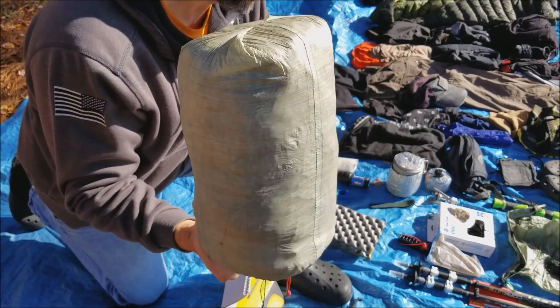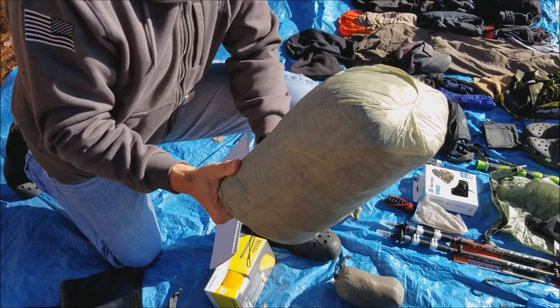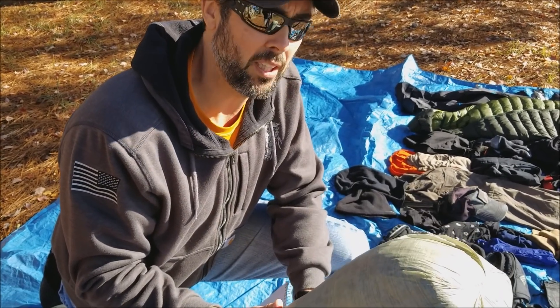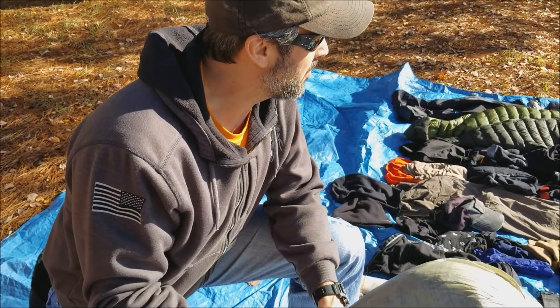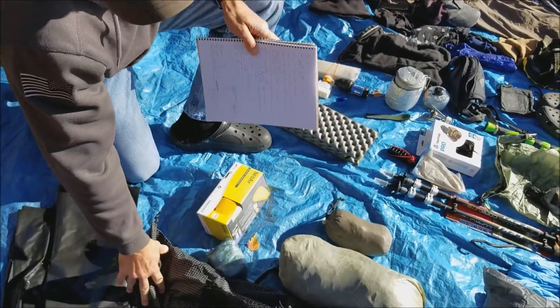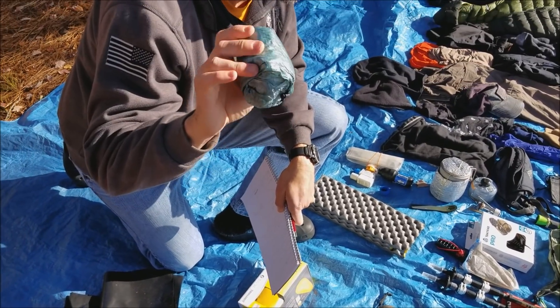Moving on to the tent - still got my Z-Packs Duplex. This thing could last another through hike or two, it's amazing. Everybody that watches me knows how much I love this tent, and this would be my pick right now. I would argue if I could save money everywhere else on all this equipment, I would just to buy this tent - that's how good that piece of kit is.